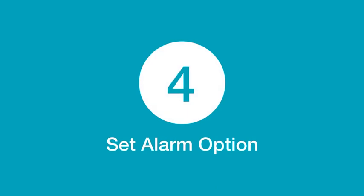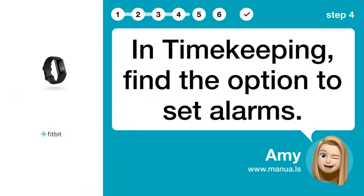Step 4: Set Alarm Option. In Timekeeping, find the option to set alarms.